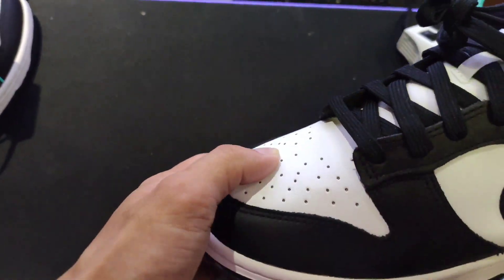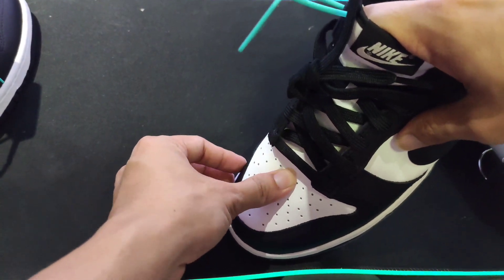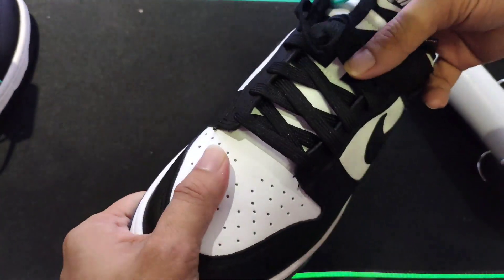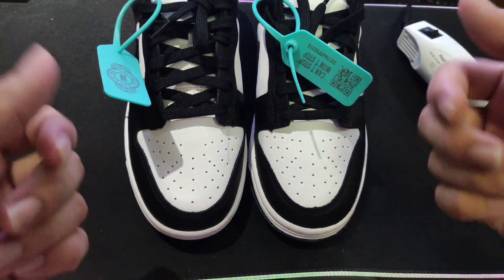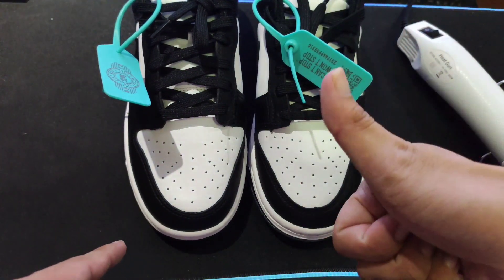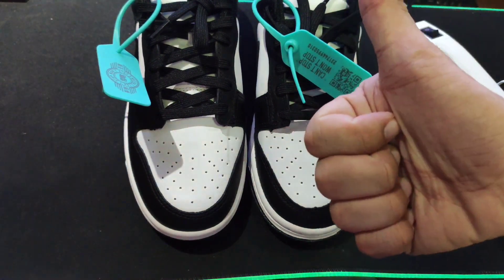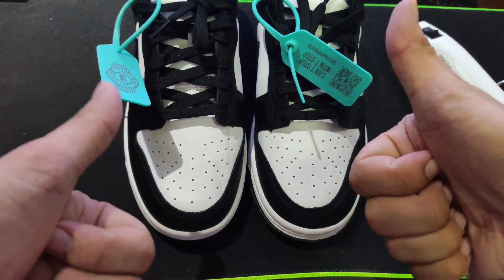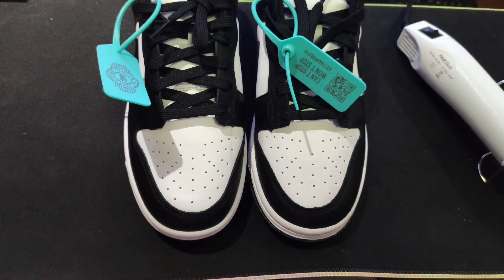Lahat ng items na ginamit ko dito is nasa yellow basket ko lang. Kung sa TikTok, sa yellow basket. Kung sa YouTube, nasa description ko lang guys. Ito ang ating finished product. I hope nag-enjoy kayo at may natutunugan kayo bago ulit sa akin. Please don't forget to like, magbasa ng manual, like and subscribe. Maraming salamat at sa susunod na video ulit. Maraming salamat, bye!